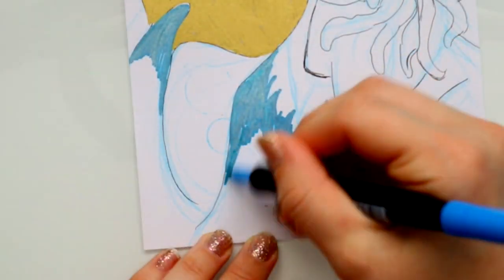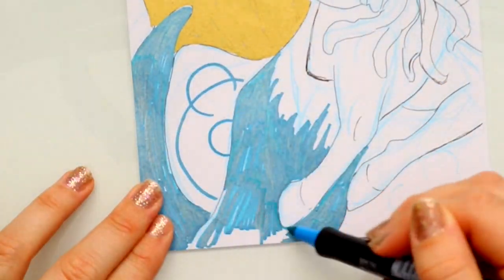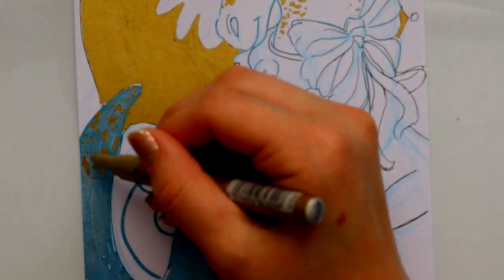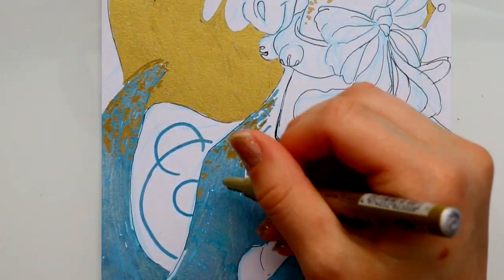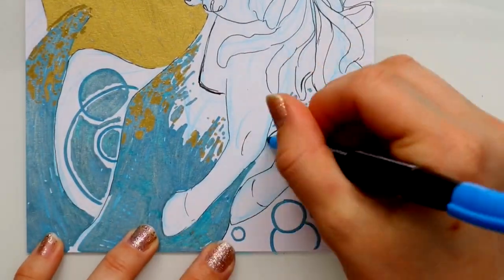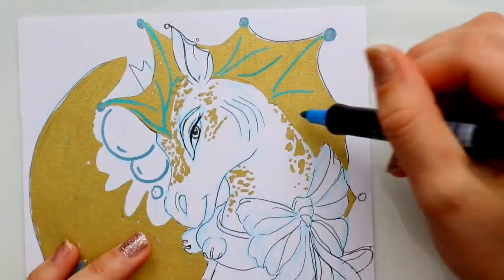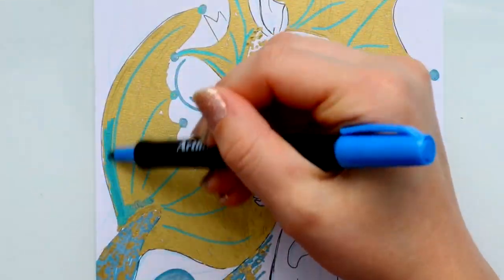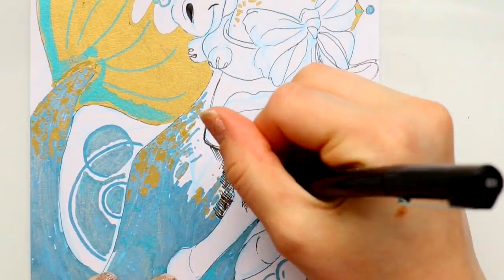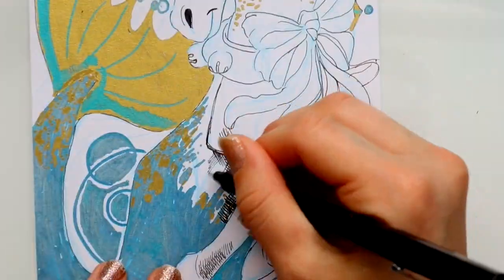Let's talk about the two metallic markers I got to use. The gold was beautiful — working with it, you guys have no idea unless you get one how beautiful it is. Look how solid and pretty that gold is. And branching out more, the blue and the gold actually complemented each other. As soon as I put blue on top of the gold, it was amazing how they complemented each other and the blue stood out even more on top of the gold.